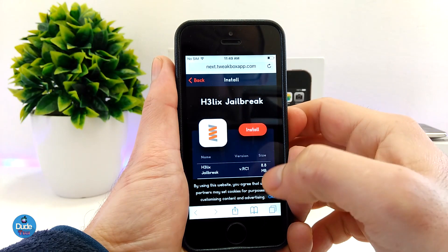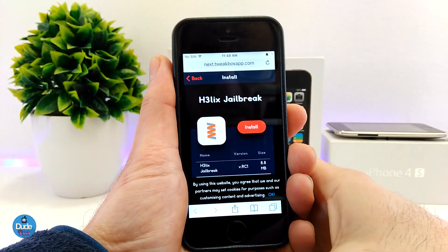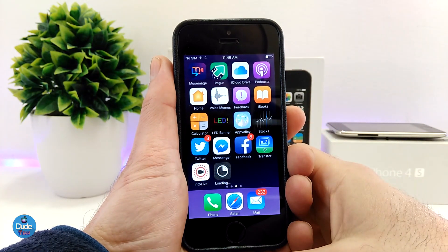All you need to do is tap on Install, wait for the pop-up. The pop-up just came up. Tap Install again, hit the home button, and you will see the process start right away.